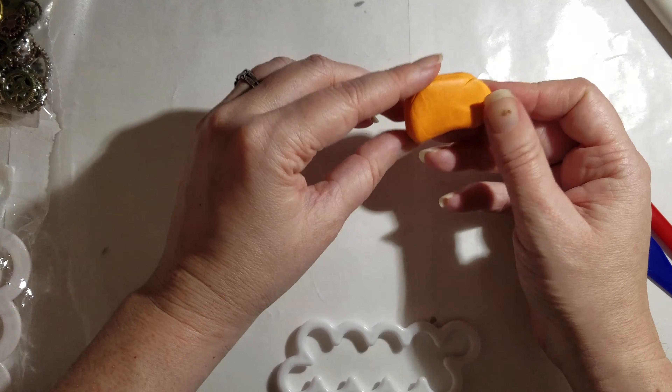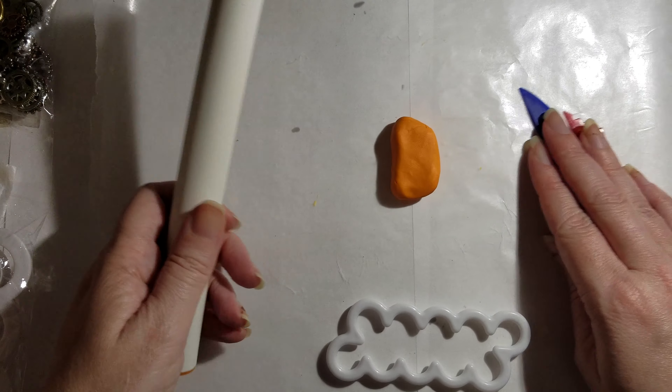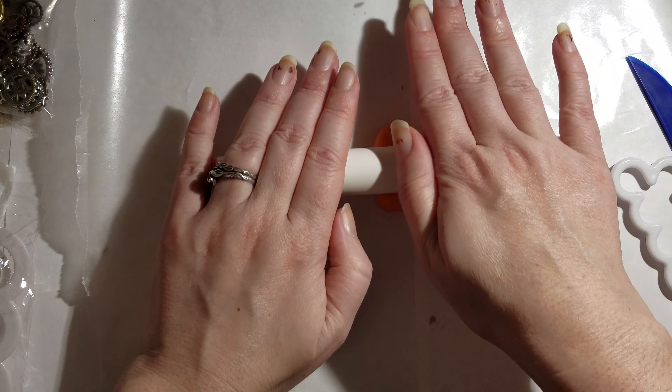What I've got here is about a quarter of a block of Sculpey that I was testing with a bit, and that's why it's got all kinds of weird dust and stuff in it, even though I'm working on wax paper — somebody didn't clean up her glitter. Step one is just roll it out as flat as you can.